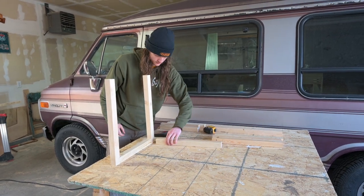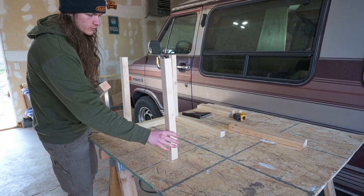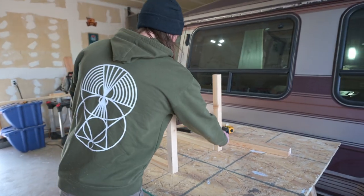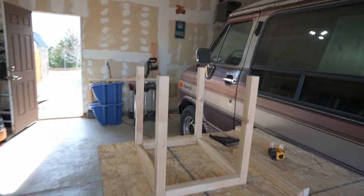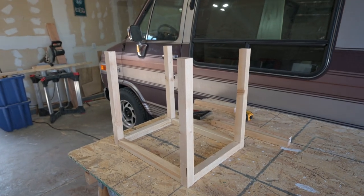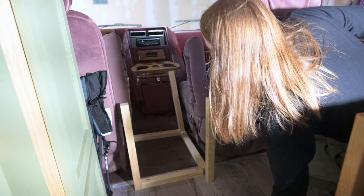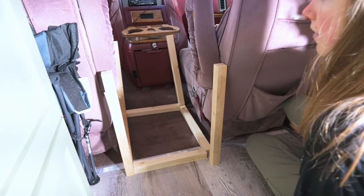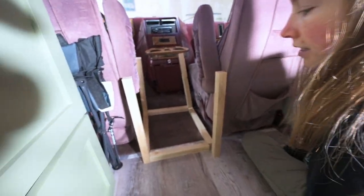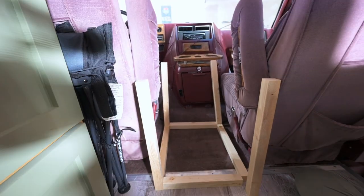It does look really tall — the wind is going to knock it. It's going to be sweet. I say what we do now is we take it in there and set it in there and make sure we like it before we put it together. I think it looks really good — just trying to figure out if we need to take an inch off the height or not. This is our test fit.